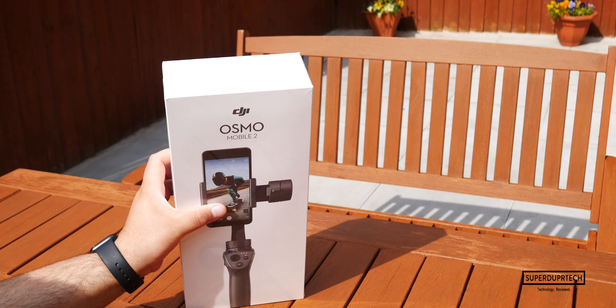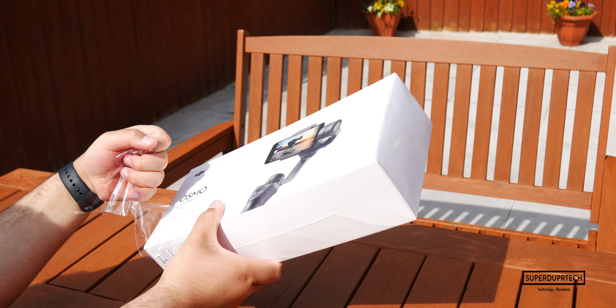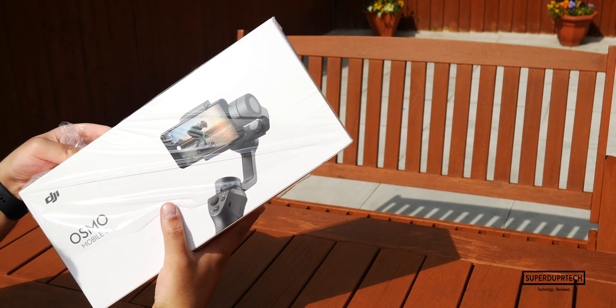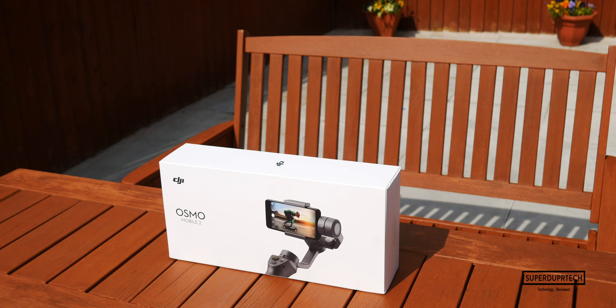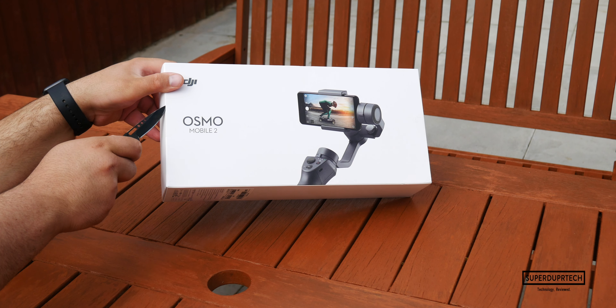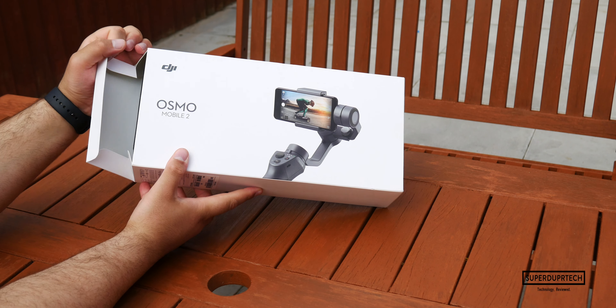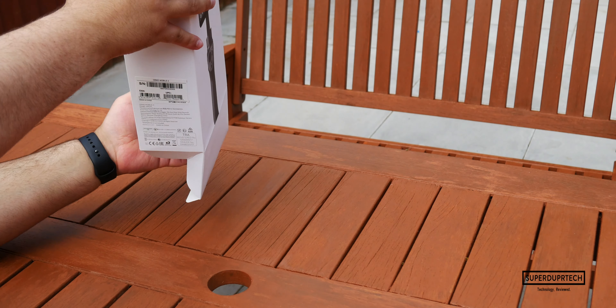There are some key differences to keep in mind when comparing the Osmo Mobile 2 to its original version. Perhaps the biggest of these is the fact that you can no longer swap out the batteries, as it now has an internal battery which cannot be removed. Soon enough I'll get around to uploading my review on this product alongside its successor, the Osmo Mobile 3.